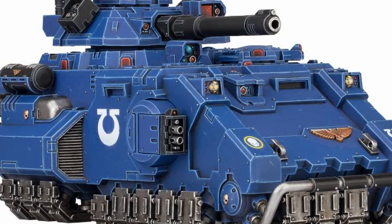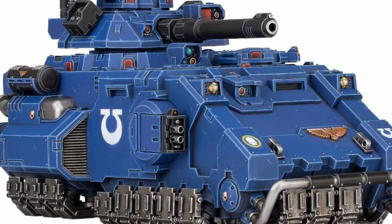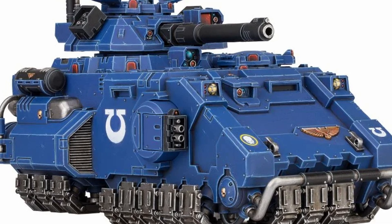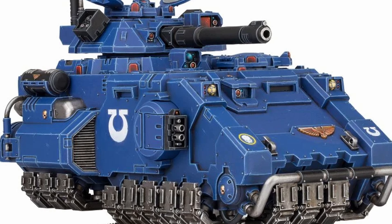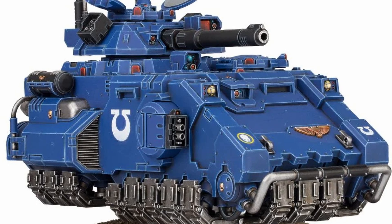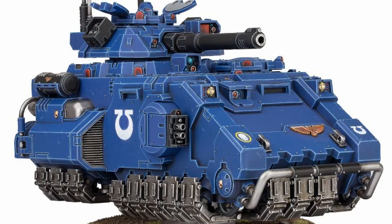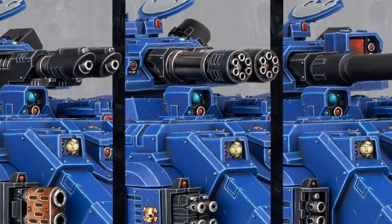Now let's look at the Primaris tanks, which don't translate to the real world as they use an anti-grav propulsion system that hasn't been invented yet — but let's look at the other aspects. Looking at the Gladiator, its main issue is that it's tall and blocky, giving a large target profile. For a hovering tank the aerodynamics aren't ideal. The weapon profile is pretty good though — the side guns are secured into the side well and look hard to dislodge, and the turret's profile is more flat and wide than the Predator, so it's a much more sensible design.